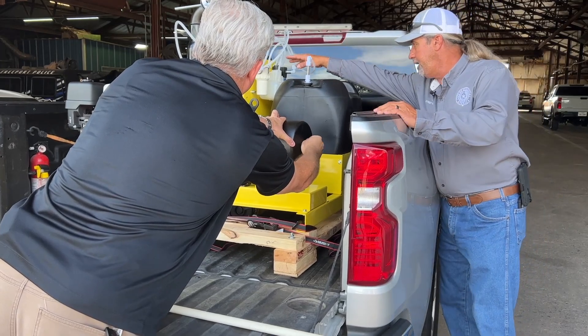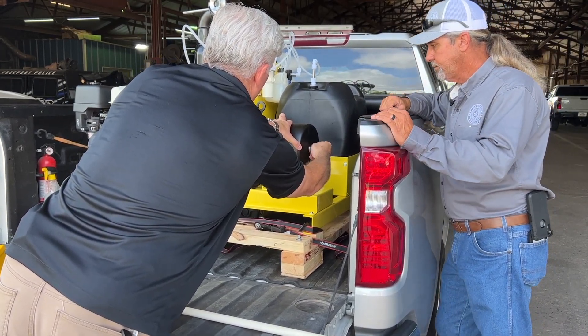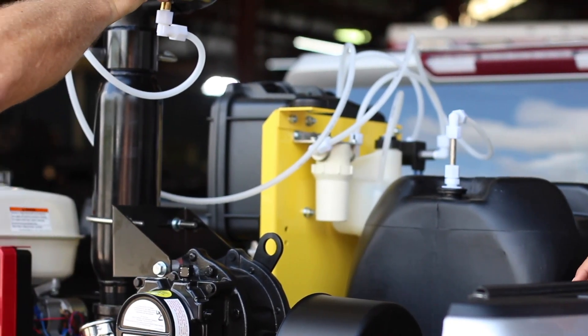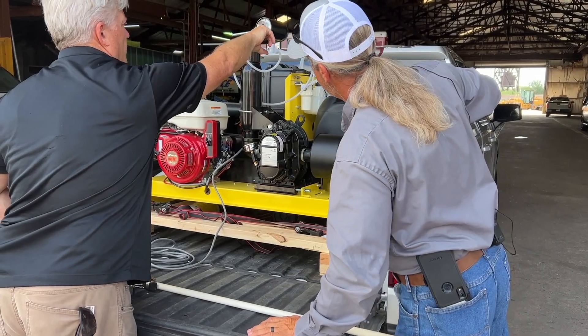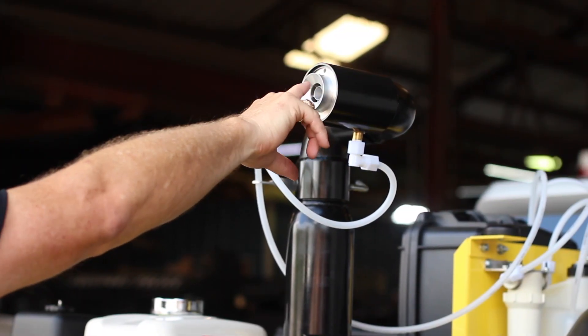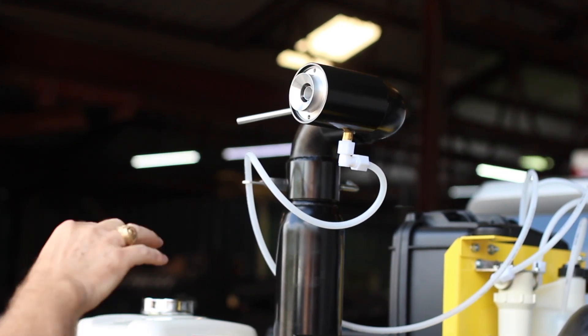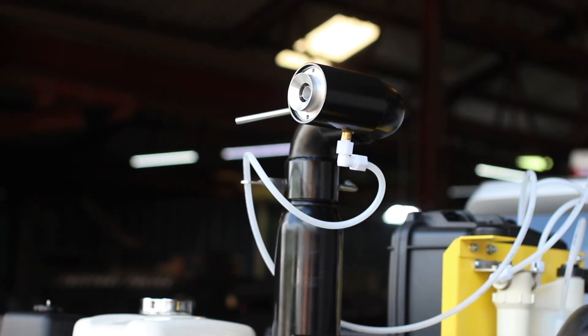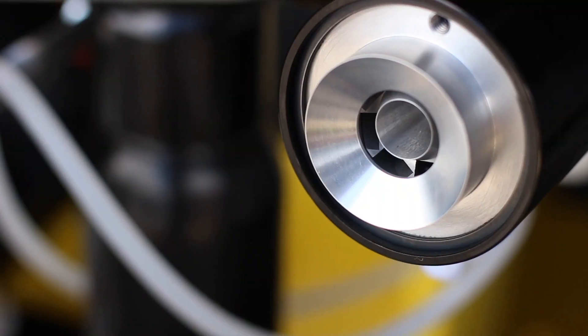That's the flush tank, and we do sell a flushing solution. The cool thing about using the flushing solution is the inside of the atomizer won't collect dirt. These are all aluminum parts so they're non-corrosive, but they will build up dirt and debris — if you flush, you won't have to worry about that.